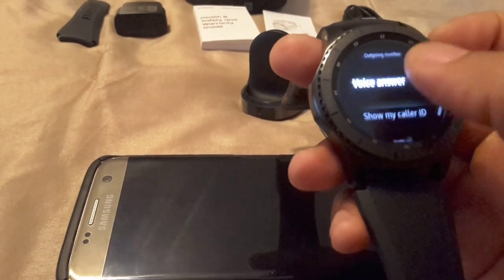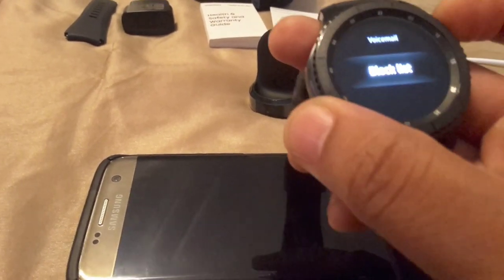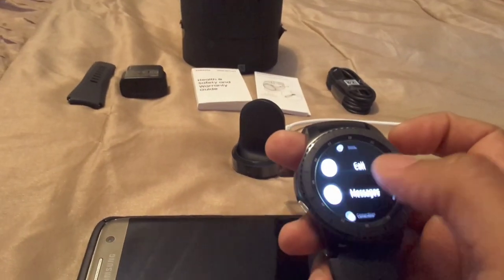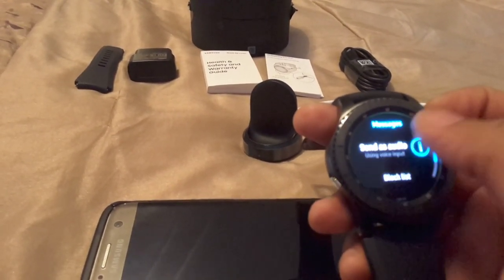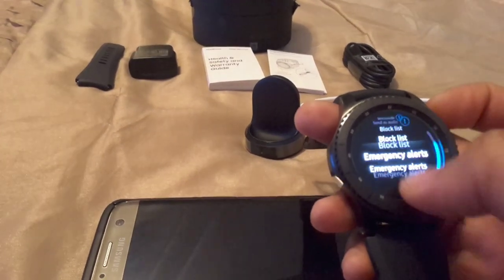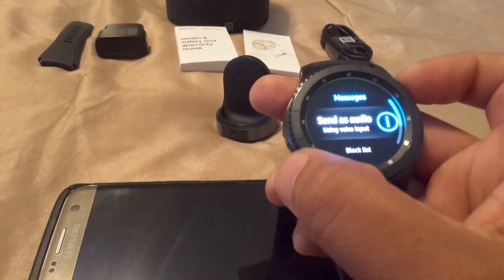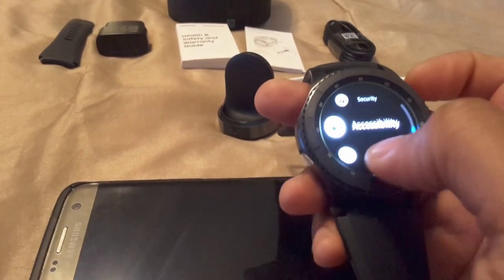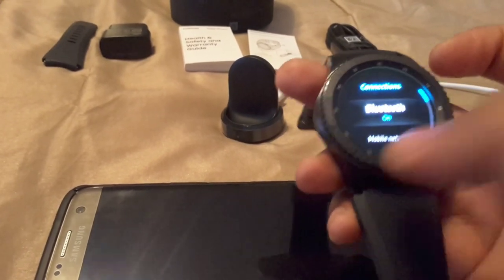You have voice answer — I wouldn't turn that on because sometimes you get a call from someone you don't want to talk to. You've got messages where you can send audio, a block list, and emergency alerts. You've got connections and Bluetooth.